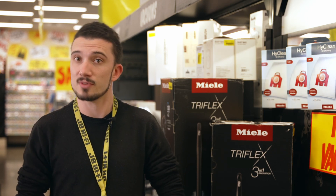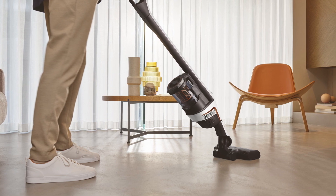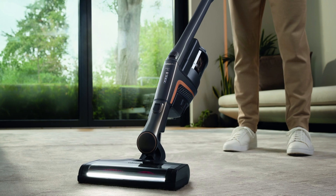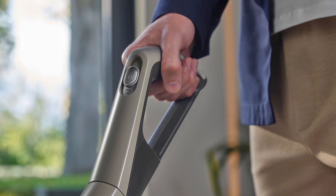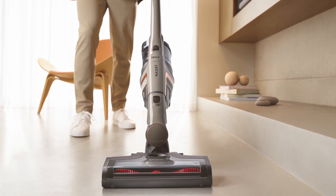Firstly, you have comfort mode to make cleaning ergonomic and effortless. Another benefit of comfort mode is the low centre of gravity, which makes the vacuum incredibly light and easy to use. This, coupled with the ergonomic handle design and sliding power switch, means effortless vacuuming with no wrist cramps from holding a trigger.